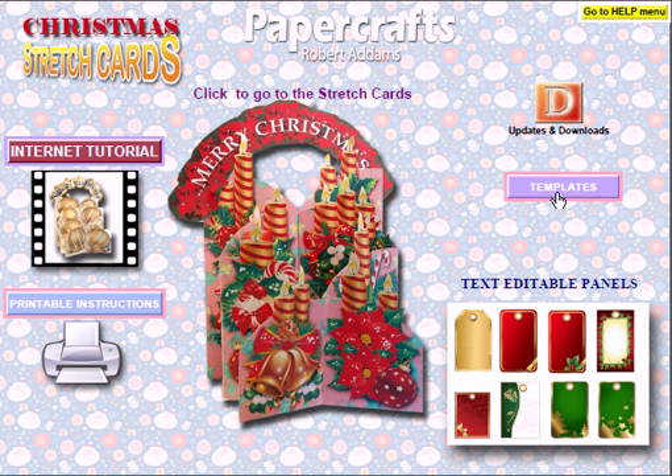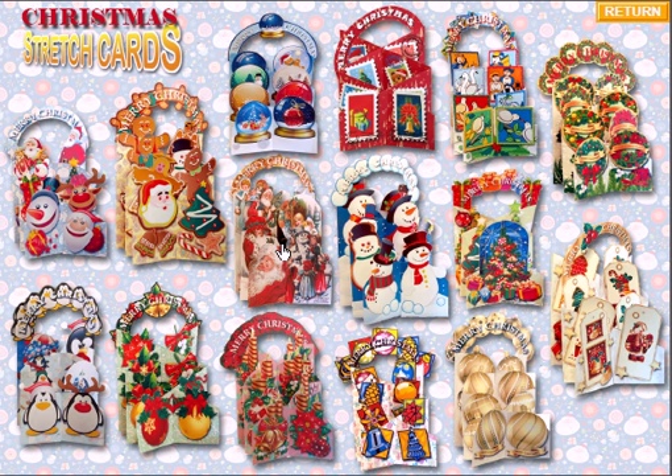We've got our templates button, and new to this one, we've got text-editable panels which can go on to the back or just be used as general embellishments within your Christmas cards or other crafting projects. And here in the middle we have the main image — click on to this and we will go to the main menu page.